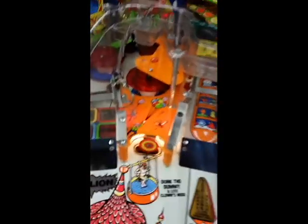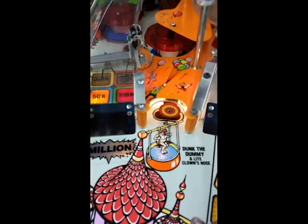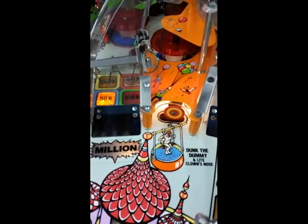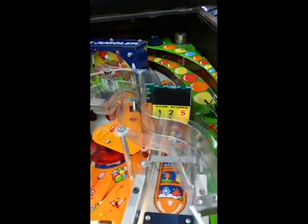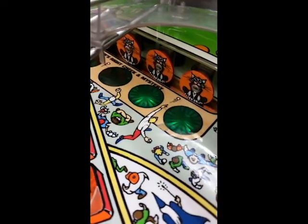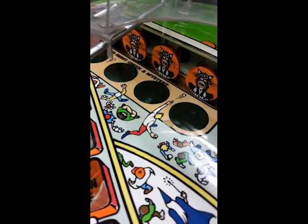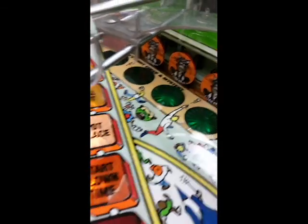This also has the famous dunk the dummy target. The guy heckles you as you're walking by, and then you try to hit the target and knock him in the water. This is a great game.